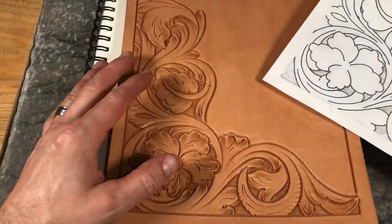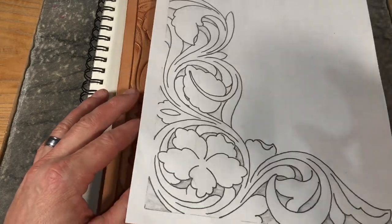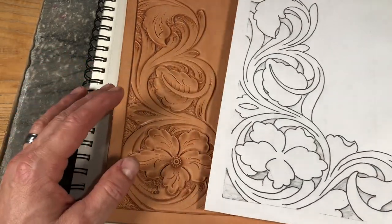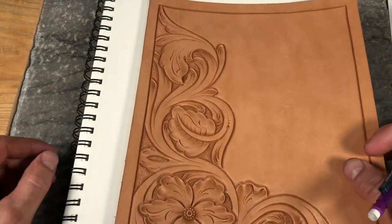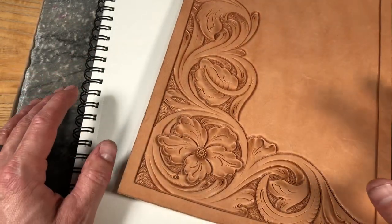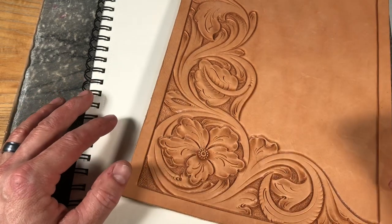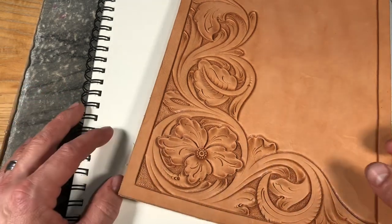Before we can tool on leather, we need to come up with a pattern — that's where it all starts. The alternative to buying patterns or using pre-provided ones is to draw your own, and that does take practice. This week's Tip Tuesday video comes from a question asked by Libby: what practice should I do to improve on drawing, especially how to fit certain areas with flow lines?